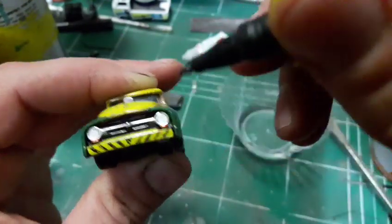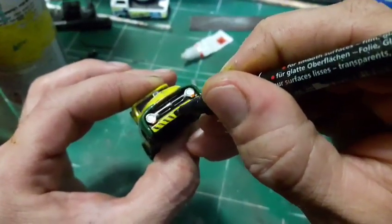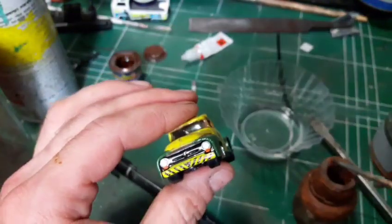Now for some final touches to my tow truck and I will show you the end result in a few seconds.